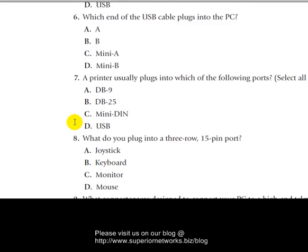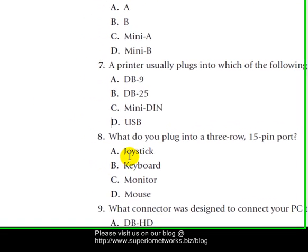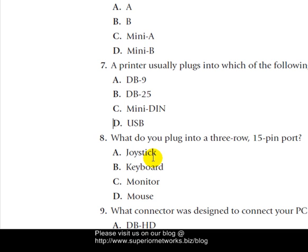Question eight: What do you plug into a three-row 15-pin port? This one is tricky. The joystick uses the MIDI connector and that's actually only two rows. Keyboard connections are kind of different. Monitor — this one does have three rows and does have a 15-pin port. So it can't be D, B, or A — it has to be C. The answer is C.